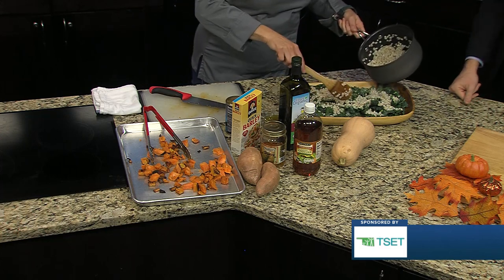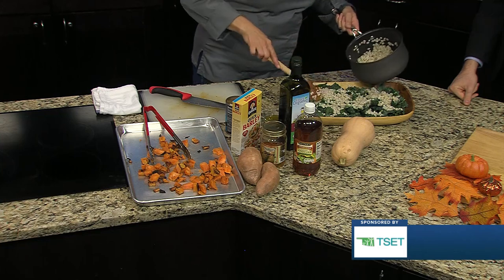How long does it take to cook that? This only takes 10 minutes. You bring it to a simmer and then let it cook for about 10 minutes. The whole process is a little under 20.